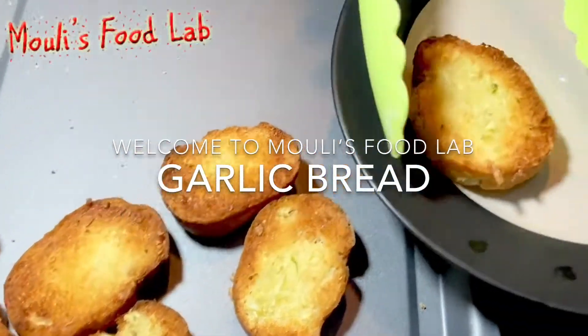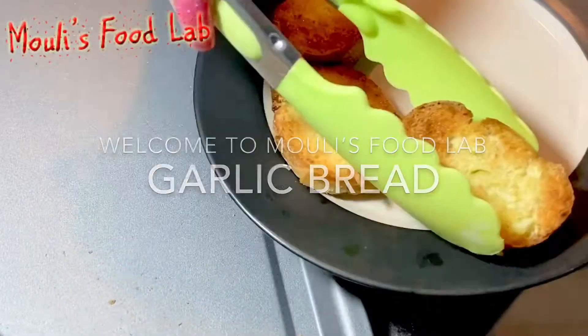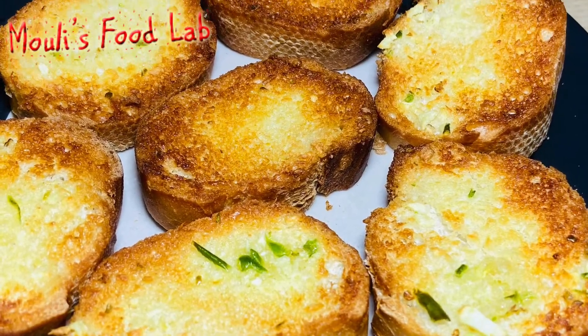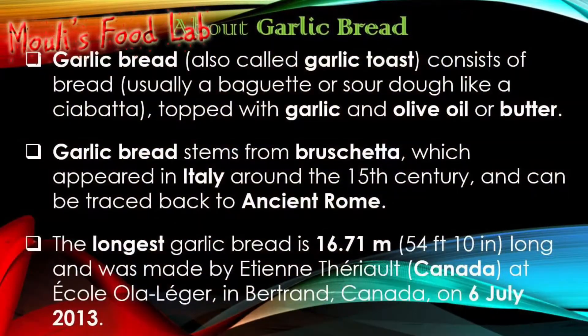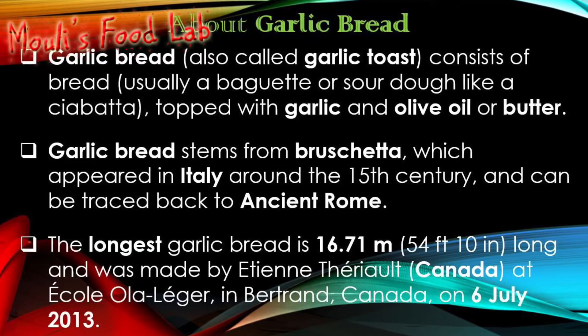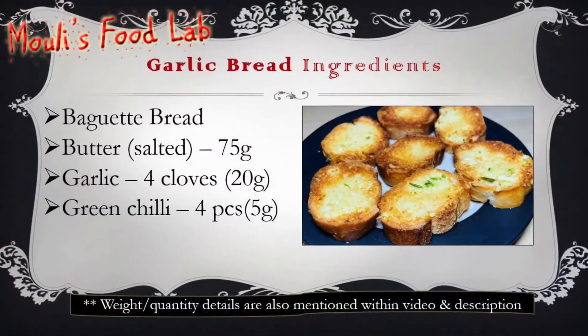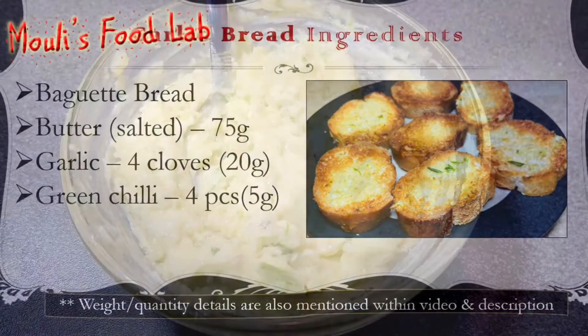Hey guys, welcome to Movili's Food Lab. In this video I will make a universally loved side dish. This is loved by everyone due to its simplicity and fantastic taste. This is quick and easy to make at home. If you like this recipe, please click the like button below and don't forget to subscribe to my channel. Now let's start.